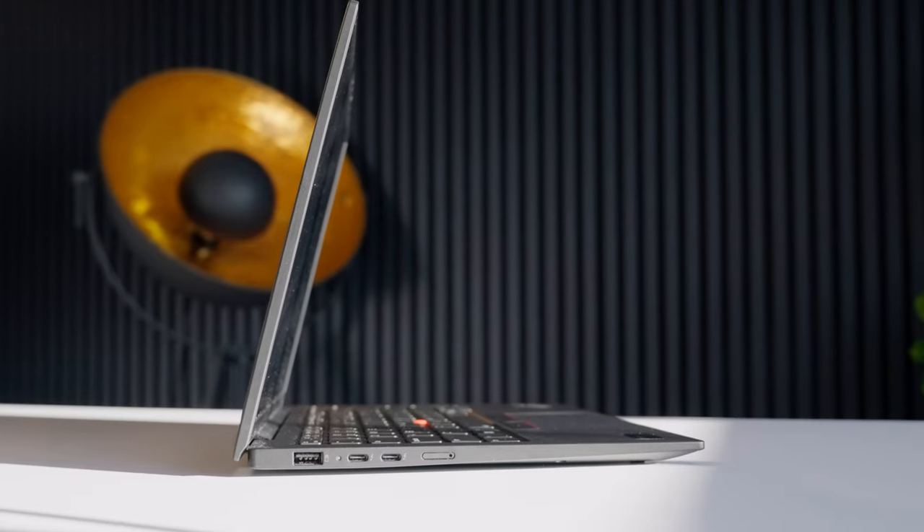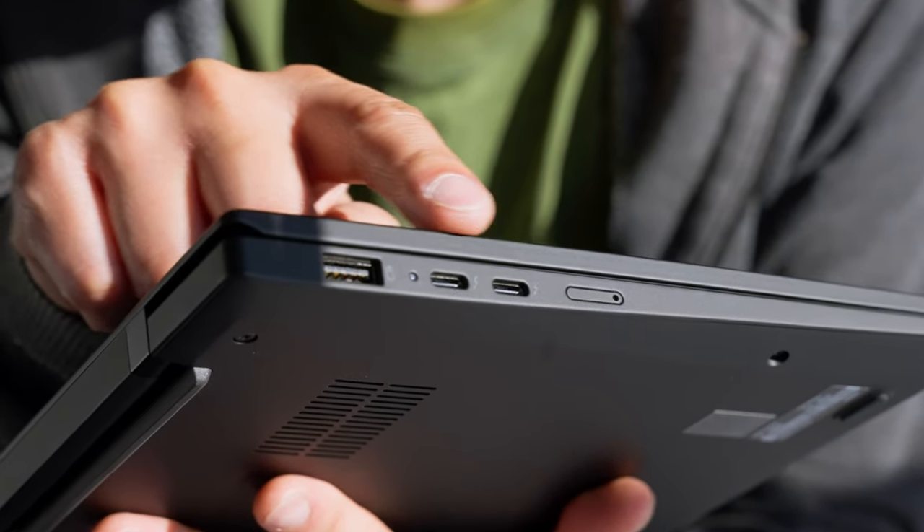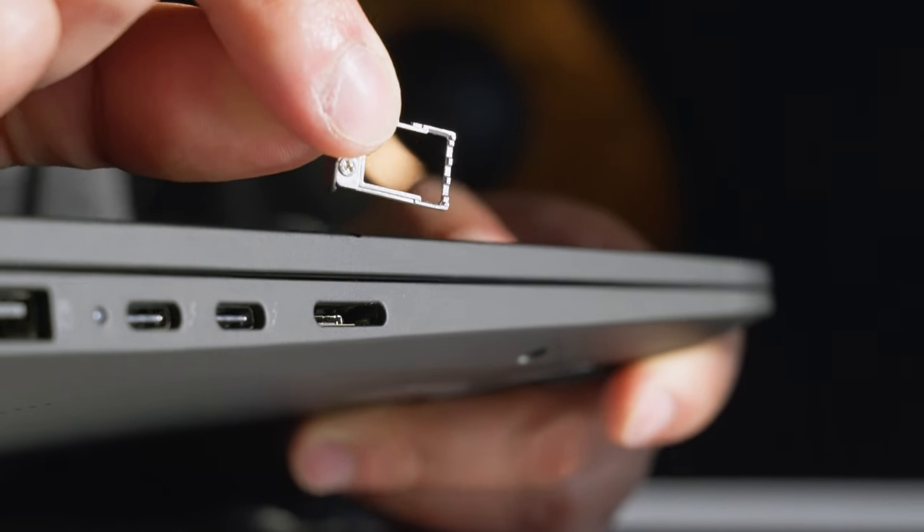Those heavy laptops are rough on your back. But that thinness doesn't mean it's lacking in ports. On the side, it has a USB-A 3.2 Gen1 port, two USB-C Thunderbolt 4 ports because of the Intel Core Ultra processor, a SIM card slot so you can have data on your laptop while on the go even if you don't have Wi-Fi — and if you do, it supports Wi-Fi 6E.